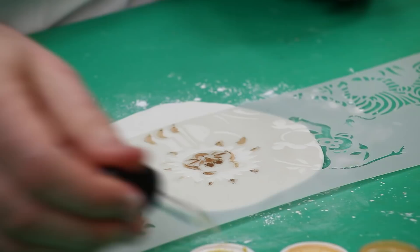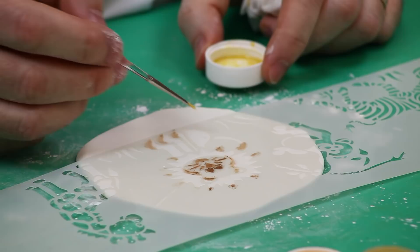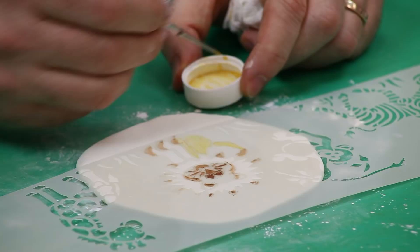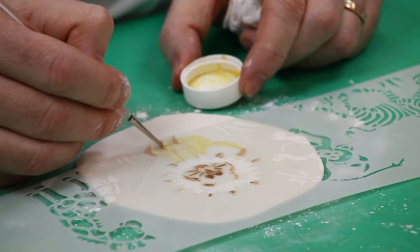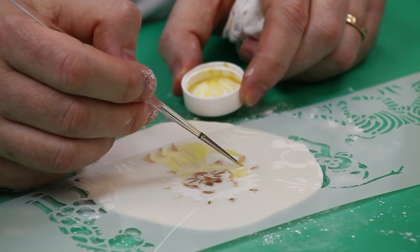Now I'll deepen the eyes a little bit more, then go to the lighter yellow — this is the canary yellow — and fill in. You can also use this technique on the side of a cake, though it's a little more difficult because you have to adhere the whole stencil to the side of the cake and paint on the side. It is a little more challenging but it can be done.